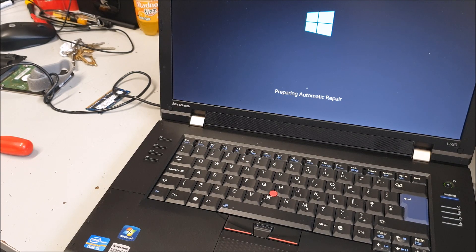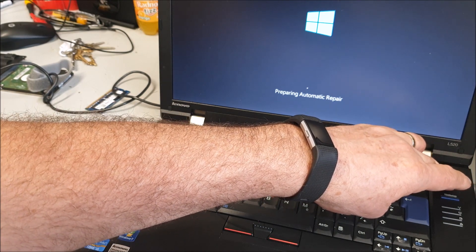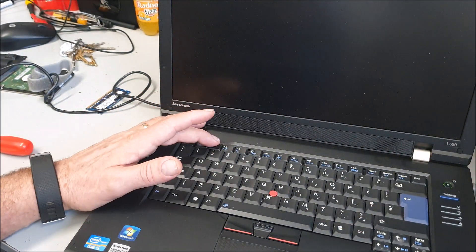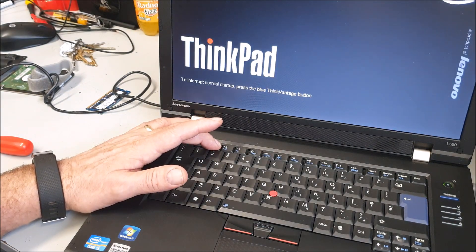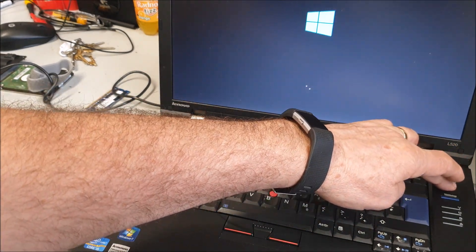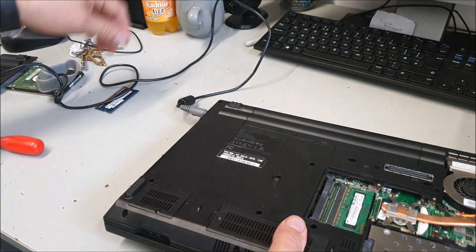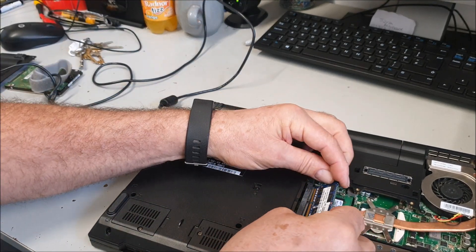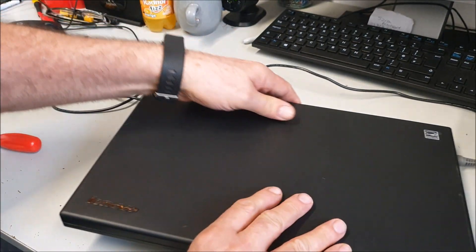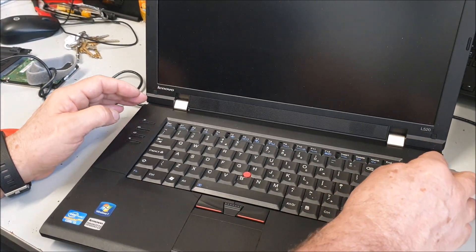We'll get a USB stick going — we'll go into the BIOS first, which I think is either F2 or F10. Let's try this. F2 — did that get me anywhere? F10 — no. Okay, so I'm going to pop the memory back in, and I want to boot straight from a USB stick. Okay, I'm not going to put the cover back on like I said, so it's fully tested. Back in again — I think it's F12.